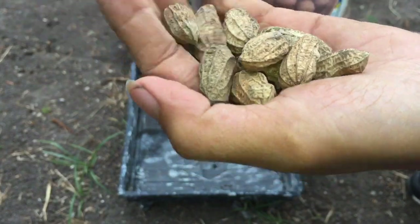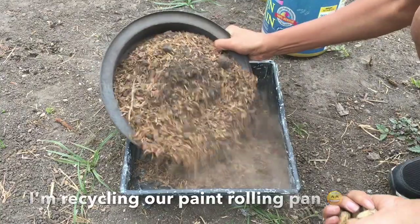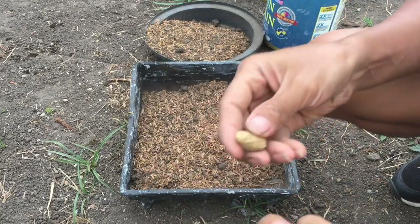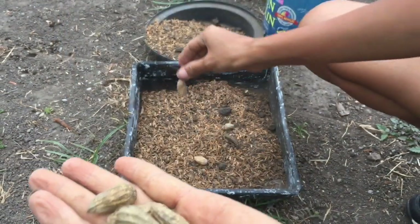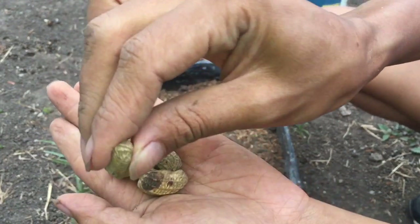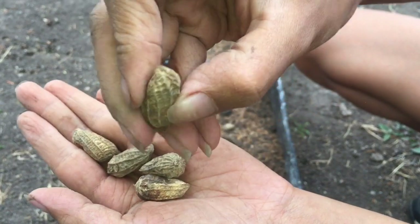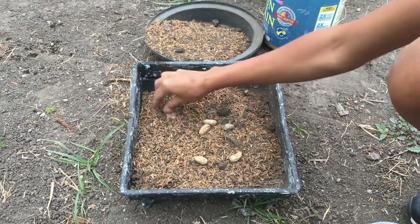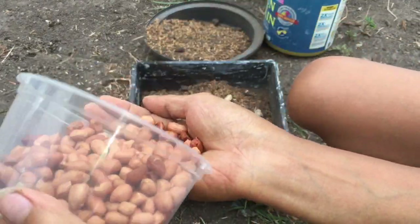First things first, you have to put some nice soil. Then you have to crack them open — like this, now it's open. You can just easily put it there. Same with this one. You can just scatter them around.